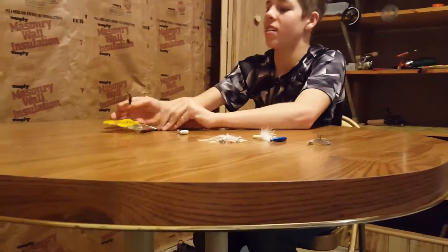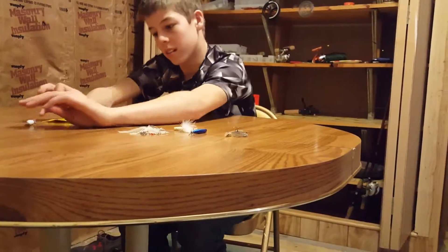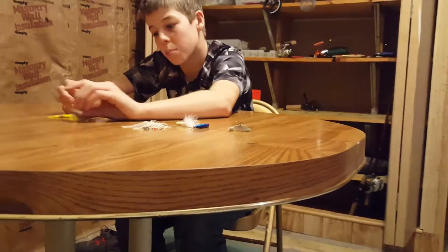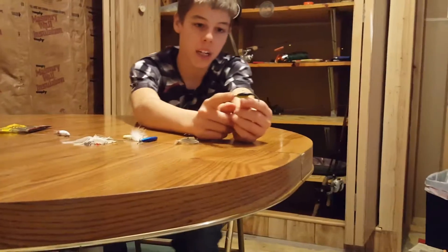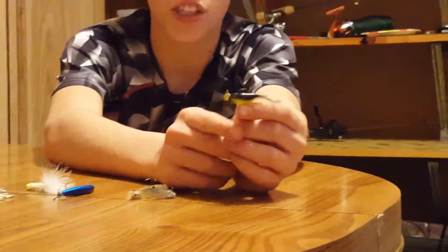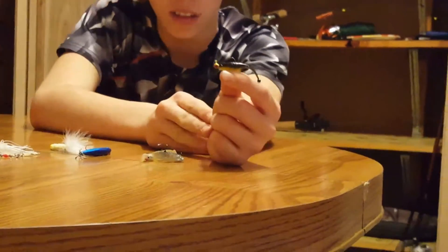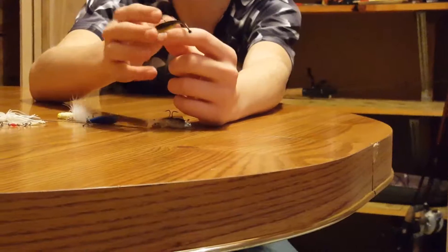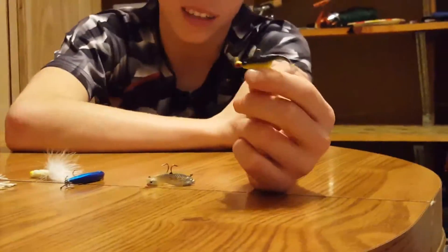And here is the Stray King Shad Pole. I got the Tuxedo Black Chartreuse color. It is a two-inch soft plastic, and I put a little jig head on it. These give off a lot of movement with their little tail. When you're crappie fishing, use a smaller jig head or a little bigger one depending on the presentation you want, because crappie like to see a low-profile presentation.